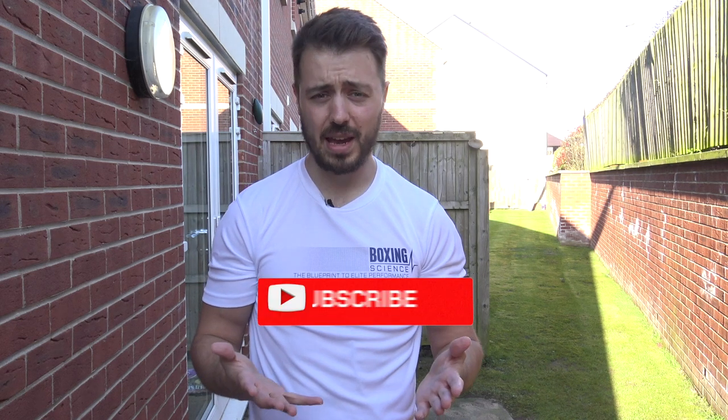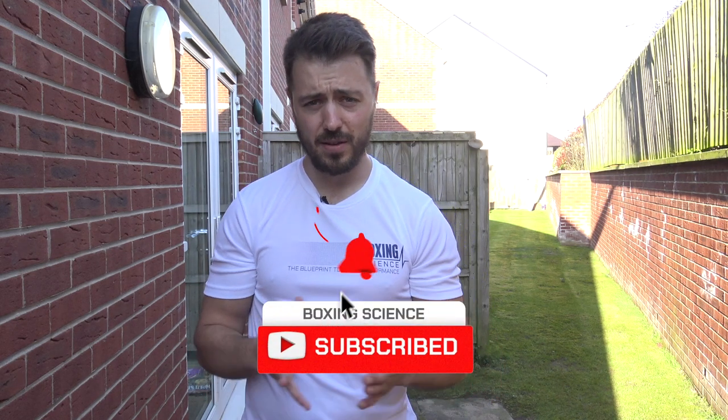A lot of these home workouts have been bodyweight exercises. A lot of stuff across social media has been more like circuits, trying to make it as hard as possible. If it's fatiguing, it feels like it's working. However, for athletes, we need to make sure that we're still working towards adaptations — working towards strength, strength speed, speed strength — making sure that we're meeting the demands of our sport.